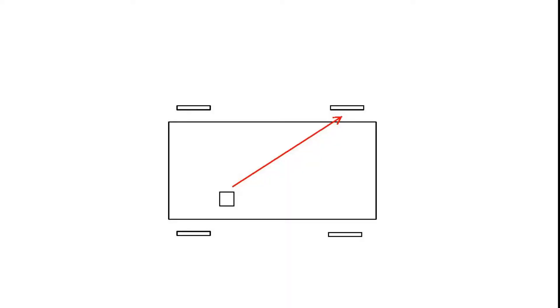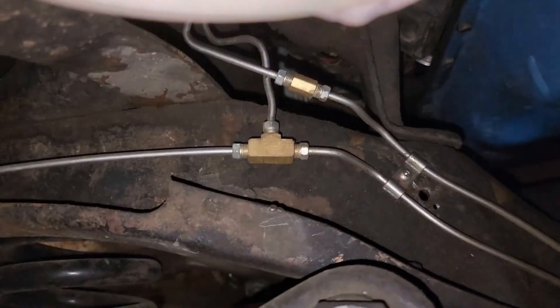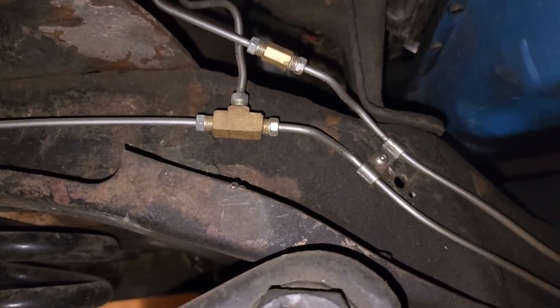Once the master cylinder has been properly bled, it's time to bleed the brake lines. Most people know you should start with the wheel furthest away from the master cylinder. In my case, while the passenger rear wheel is the furthest away as the crow flies, it's not the furthest when you follow the brake line. My brake line travels across the car to the passenger side and goes along the frame to the rear passenger side wheel. Here you can see the two lines coming down, with the front line teeing to the front driver side brake.